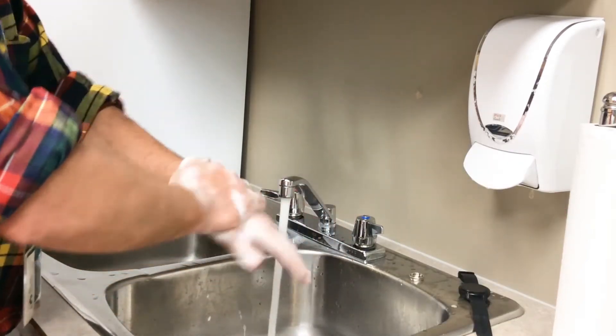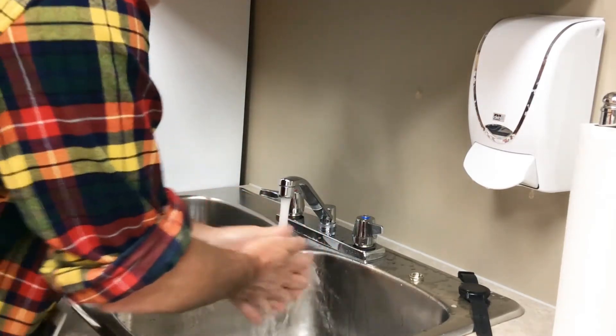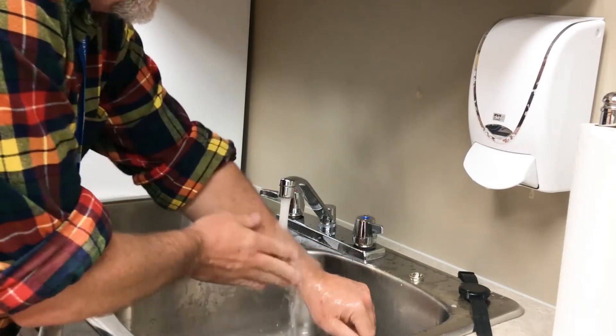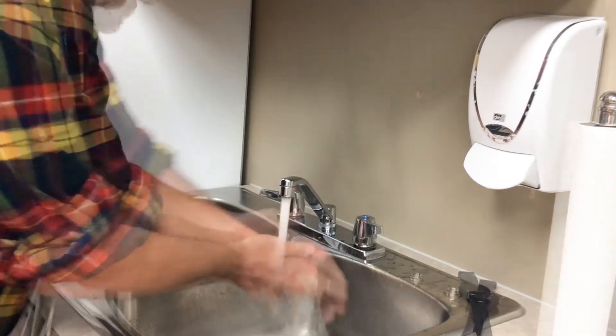Get it under your nails. Once you've been at it for 20 seconds, rinse thoroughly. Make sure you get all the soap off your hands so it doesn't remain — you don't want any drying problems later.